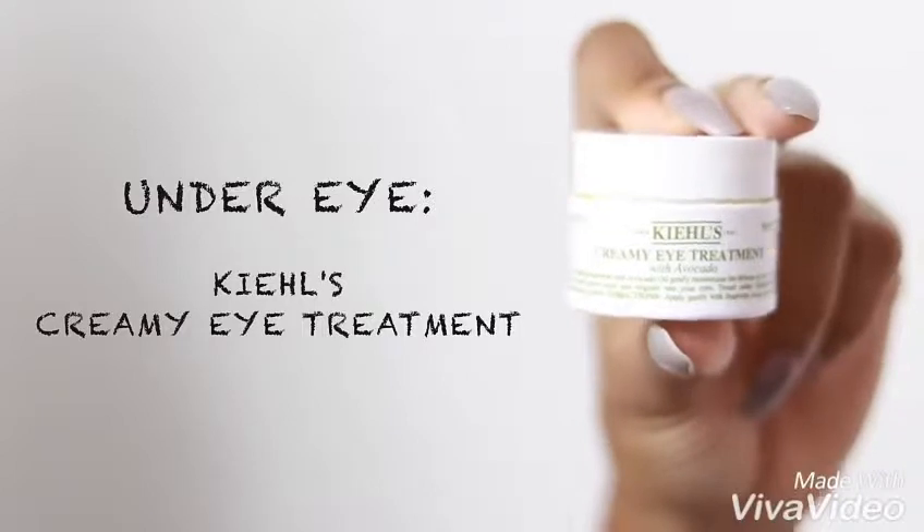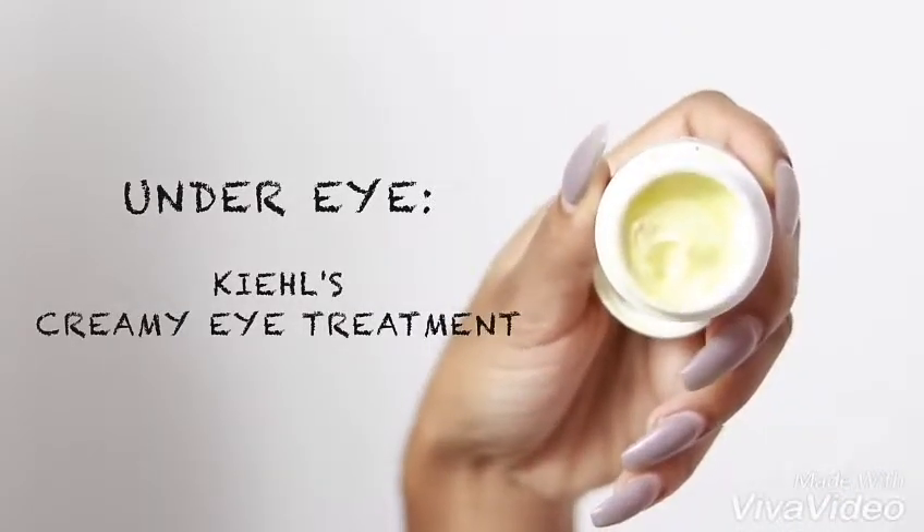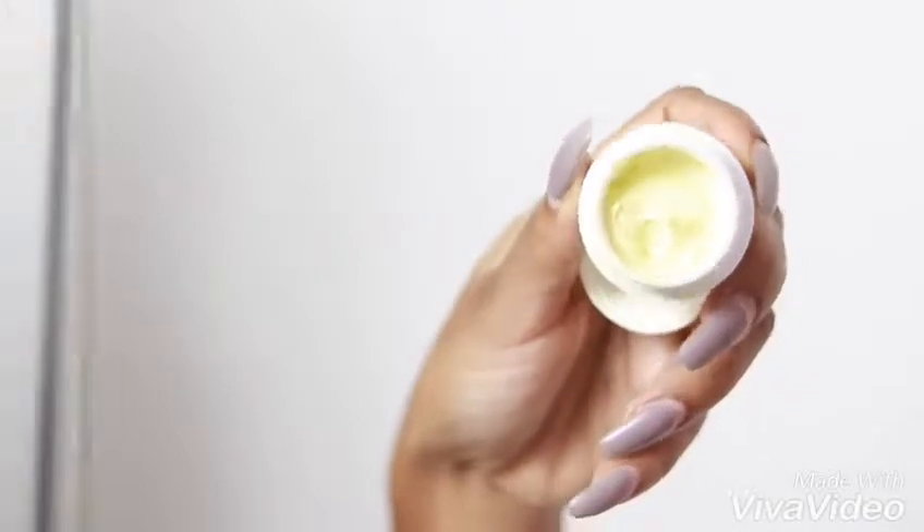Because I've been wearing more eye makeup lately, I've been using an under-eye cream. This is the Kiehl's Creamy Eye Treatment — it's very thick and creamy. I really like this for my under eyes just to keep them hydrated. I use this every other night and a little goes a long way. I just gently rub and pat it into my under eye, because the skin is very sensitive there and we're not trying to get premature wrinkles.